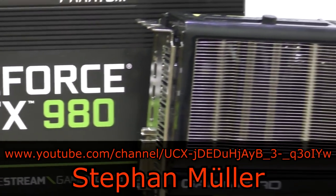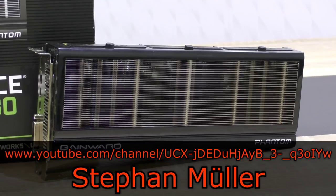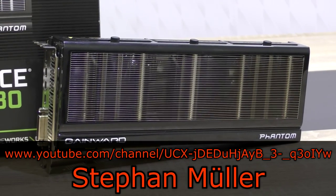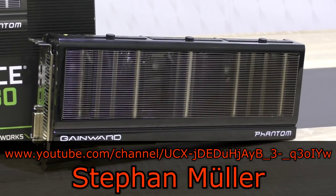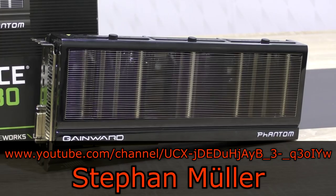I can't thank Stefan Müller enough for lending me another graphics card to review. This is the third time he's lending me one of his cards for the review — thank you very much Stefan, I really appreciate your support. He has also included money to send the card back to him, very very kind of him.